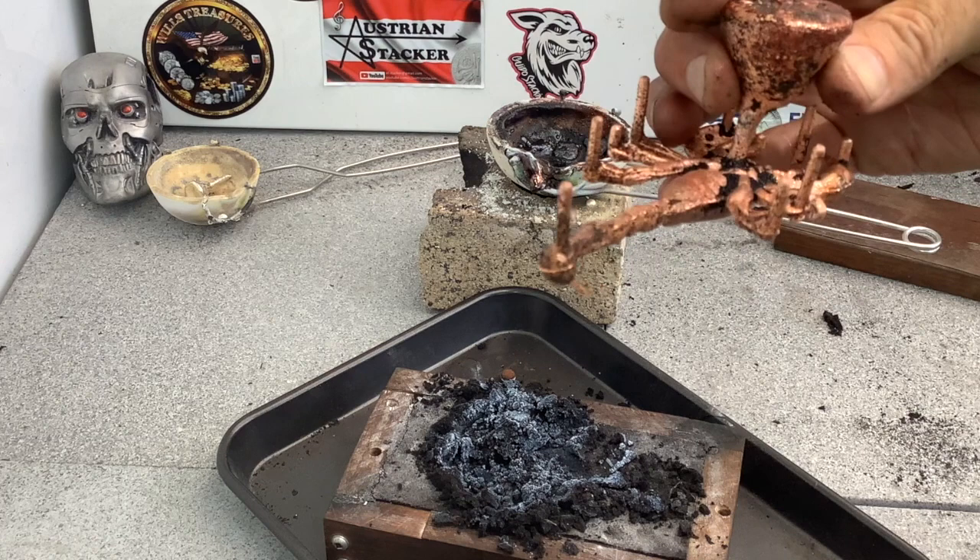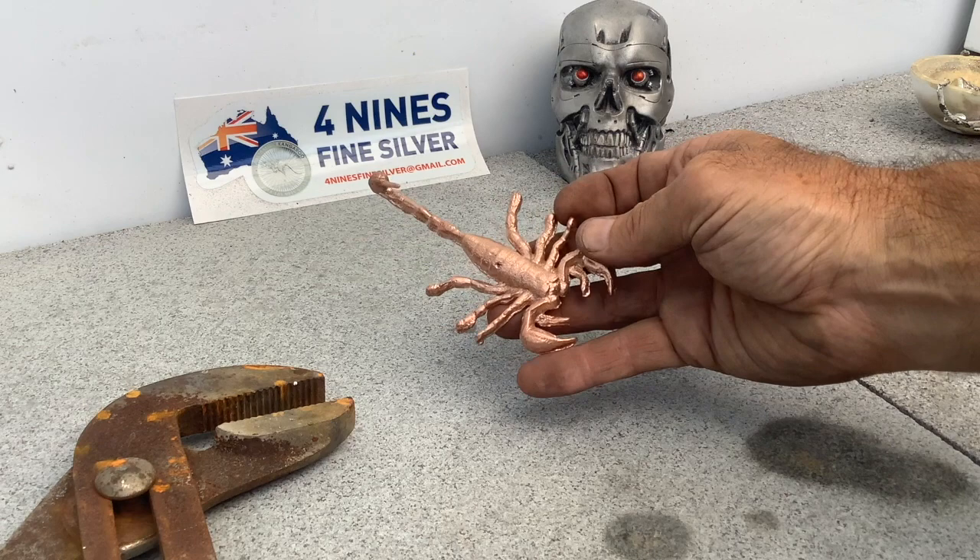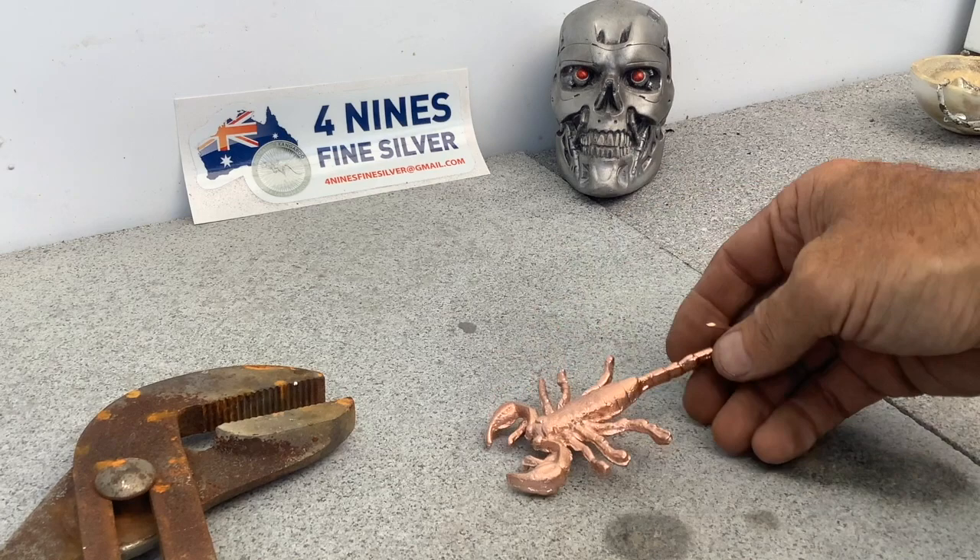I'll clean it up and be back in a minute. Here he is — still nice and flat and straight, cleaned up, looking good.